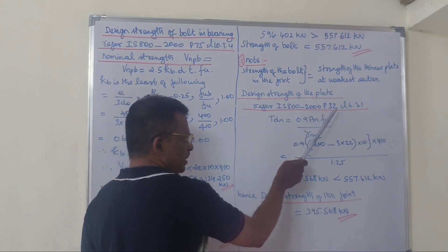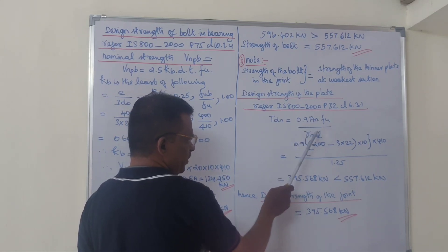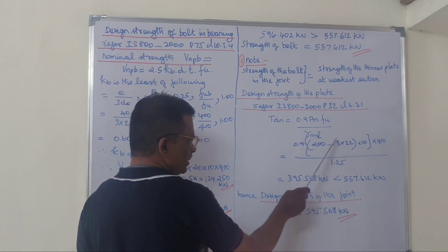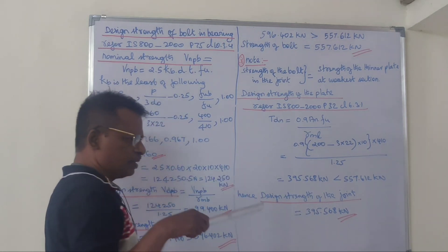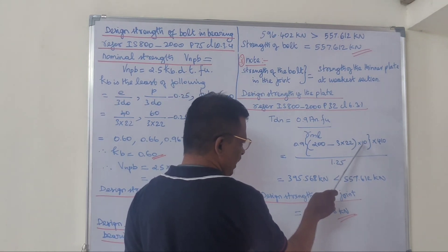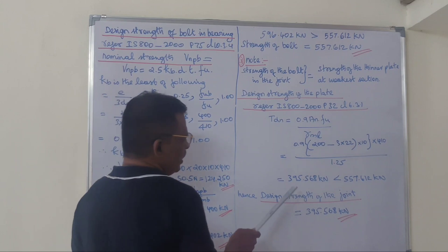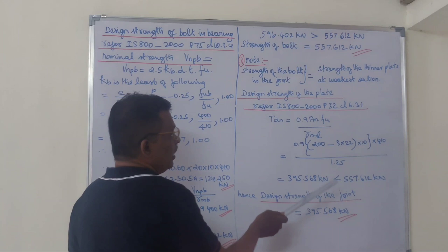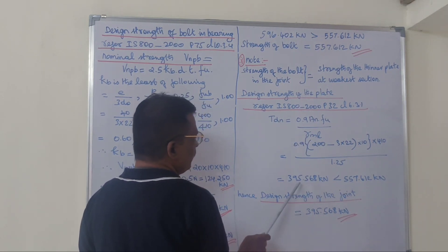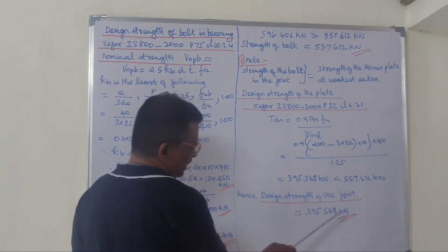We refer to IS800-2000, page 32, clause 6.3.1. The design tensile strength of the plate: Tdl = 0.9 × An × Fu / γm1, where the net effective area is based on the width of the plate. The Fu value gives a design plate strength of 395.568 kN. The design bolt group strength is 557.612 kN.